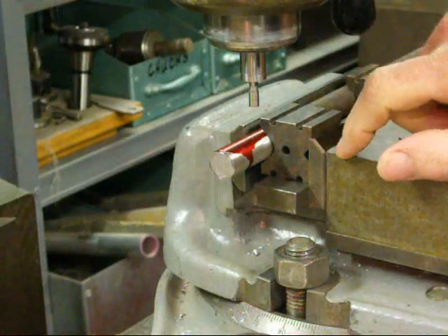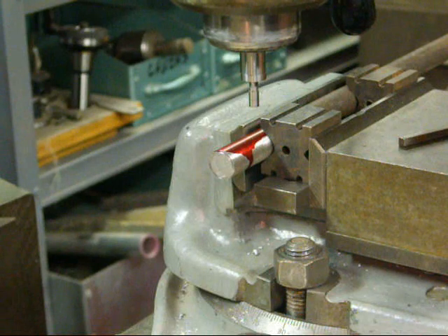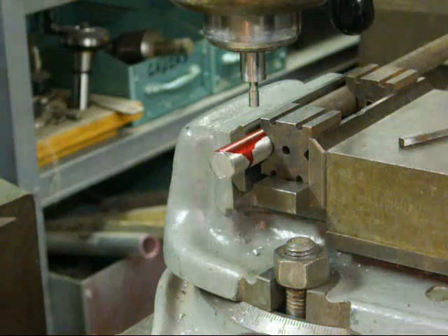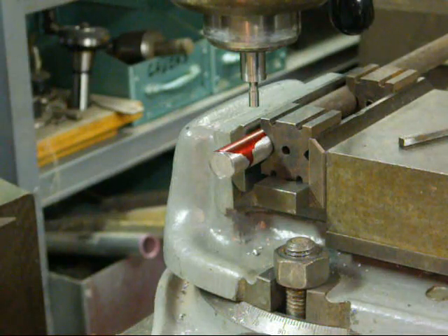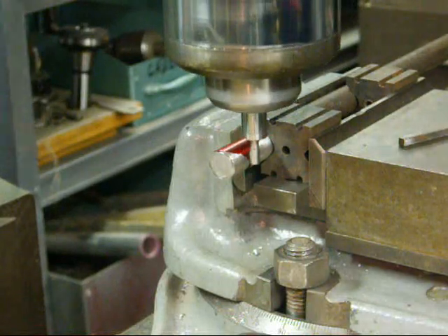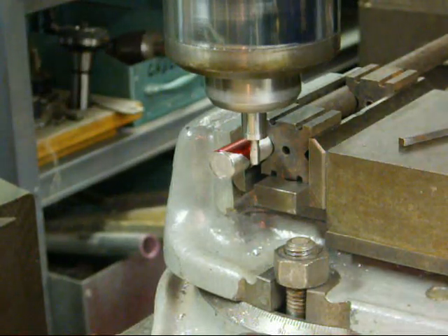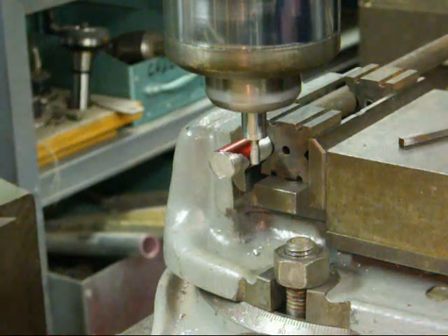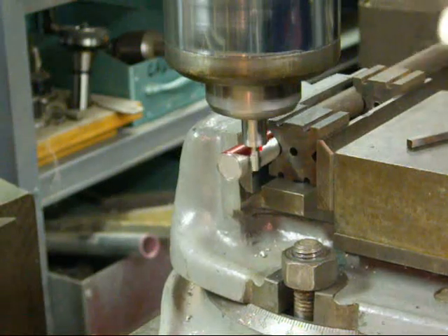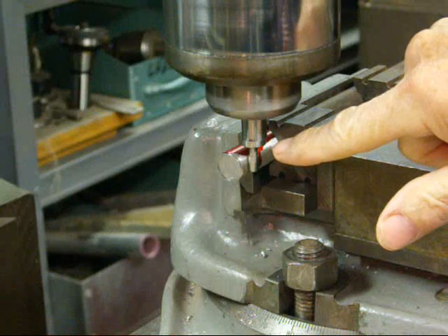The first thing we're going to have to do is find the edge of this. I've done that in several other videos but I'm going to run through it quickly. Be sure and watch that in more detail in another video if you need to. I've got the edge finder in there and I'm starting the spindle. I'm bringing the quill down and moving the Y-axis in until it slips over.